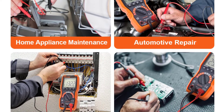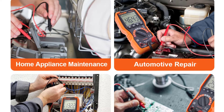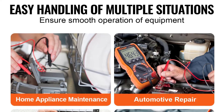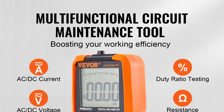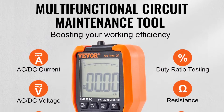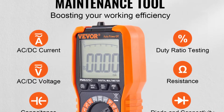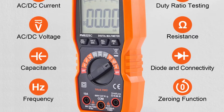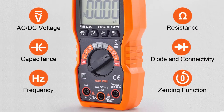The VIVOR PM8225C Digital Multimeter combines accuracy, versatility, and reliability in a compact package. Whether you're a seasoned electrician or a hobbyist, this multimeter offers the performance and features necessary to meet your measurement needs. With its user-friendly interface and durable construction, it's an essential addition to any toolkit.